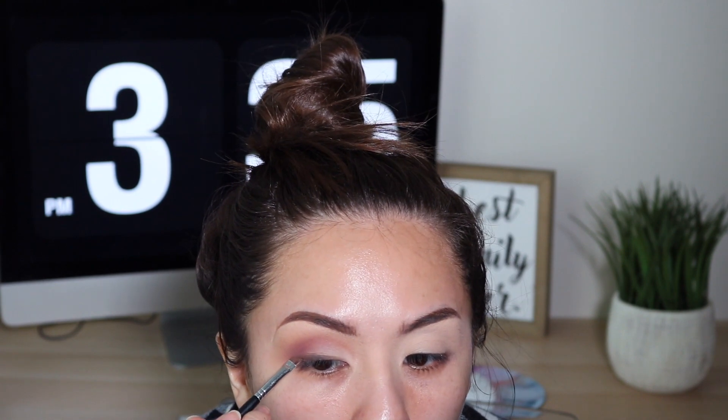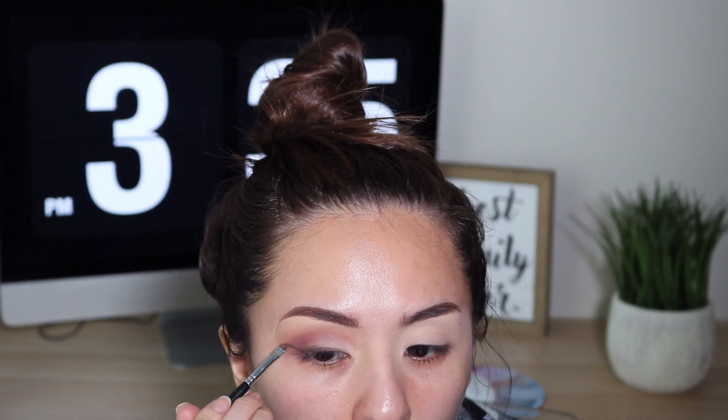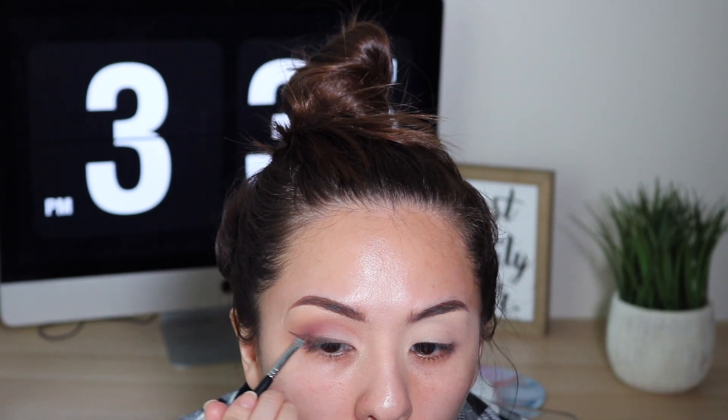I didn't even do liner. What you see me doing here — I took the dark brown shade from that same palette and did a faux wing. I say faux because it was so light that you couldn't really see it, but you see me doing that. I feel like that really gives it that sultry look and tones down the eye look a lot. I'm so used to doing liquid eyeliner that this completely changed what I was going for, but in a good way.